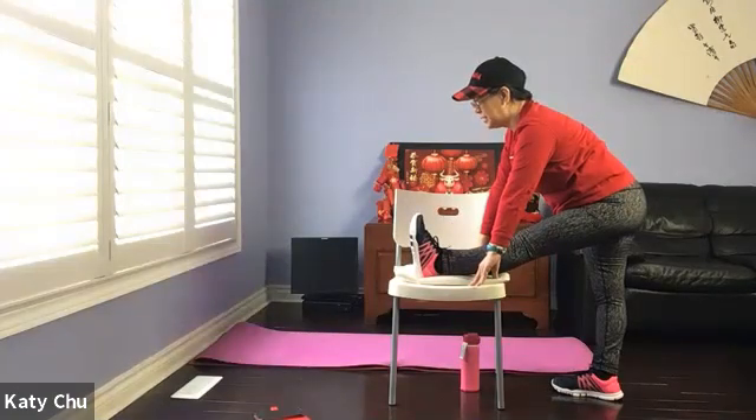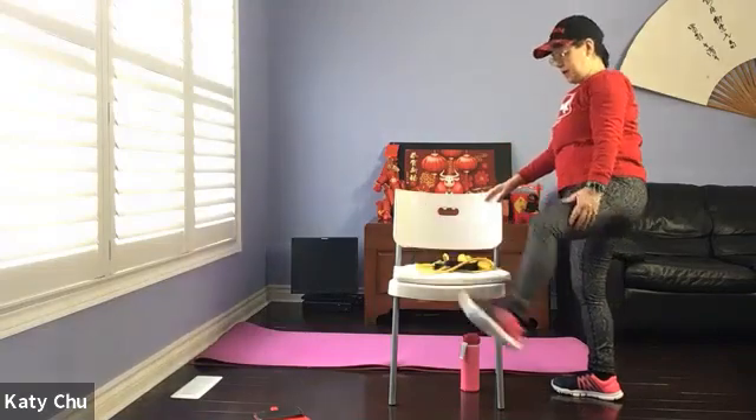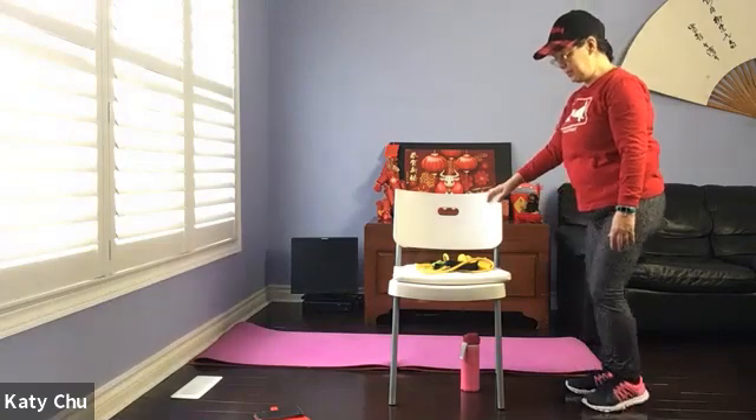Work the standing leg and ankle as well. Stay here for four, three, two, one. Slowly, slowly rise up and release. Shake it out. The other side.